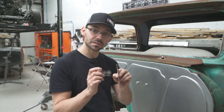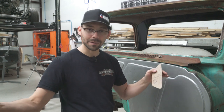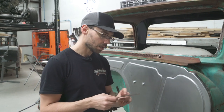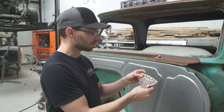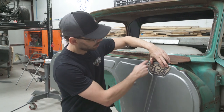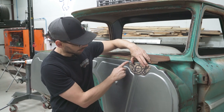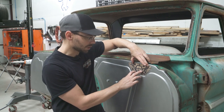I don't cut up cereal boxes anymore — I buy them in big sheets. You can get that stuff from uline.com. You can cut it really easy with scissors. What I did was come up with a shape that fit the body line and the top of the firewall real nice.